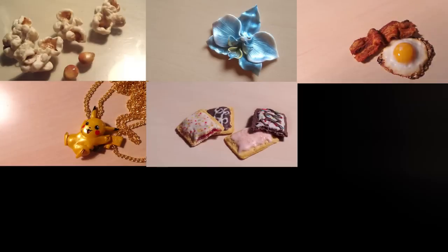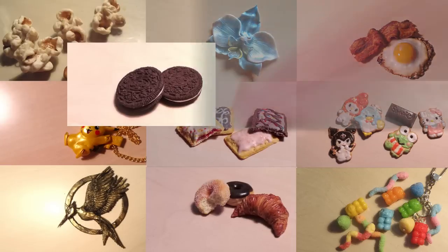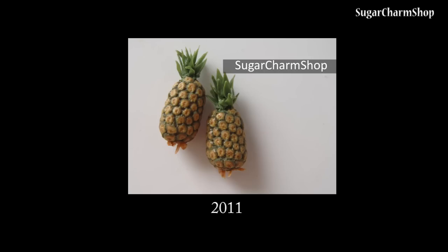Hey guys! Those of you who've followed me since 2011 may or may not remember the pineapples I had in one of my slideshows. It was highly requested for me to make a tutorial back then, and recently I've been getting a ton of requests for pineapples again, so that's what we will be making today.